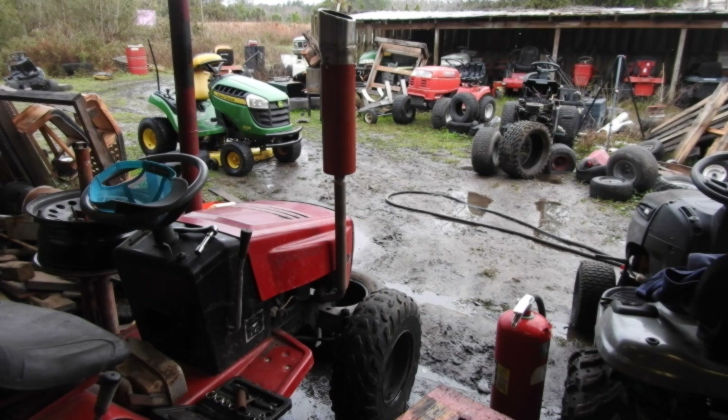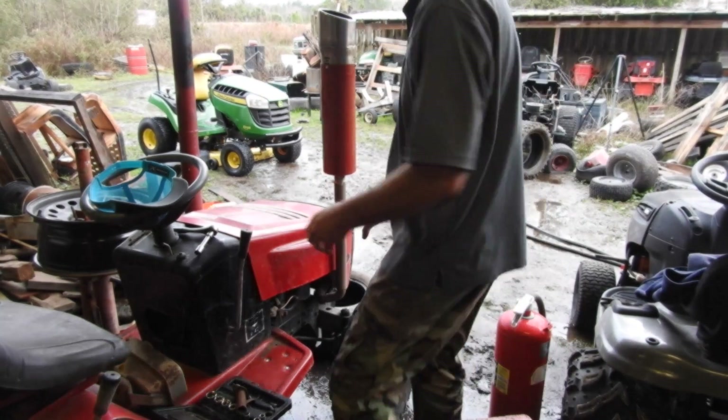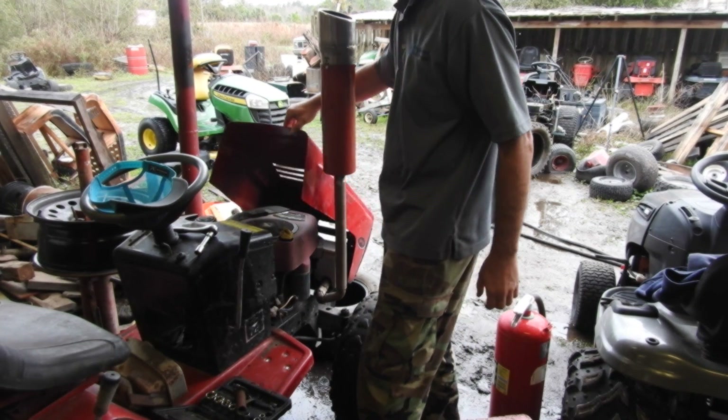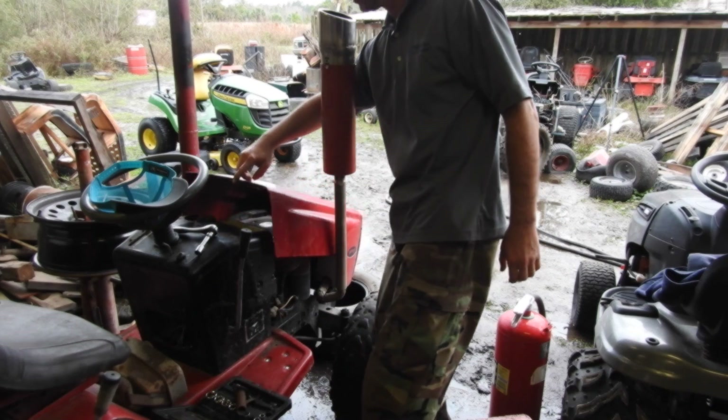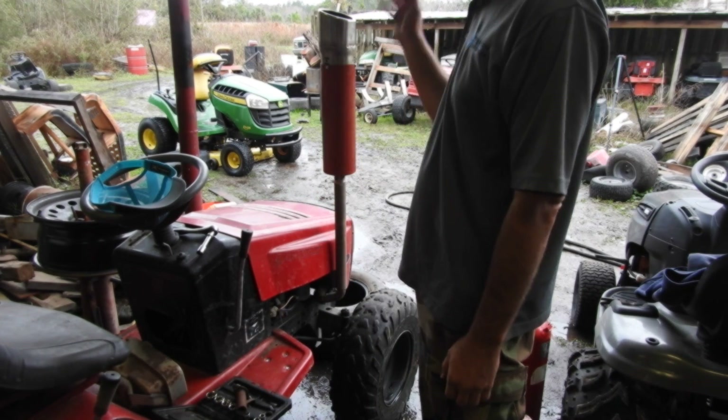Here we are with the muffler. I had to put it higher than expected because the hood didn't want to clear — if we had put it down here the hood wouldn't clear. No issues. I'm going to make up some kind of strong bracing. You hit a few bumps and that's a lot of leverage and a lot of weight.